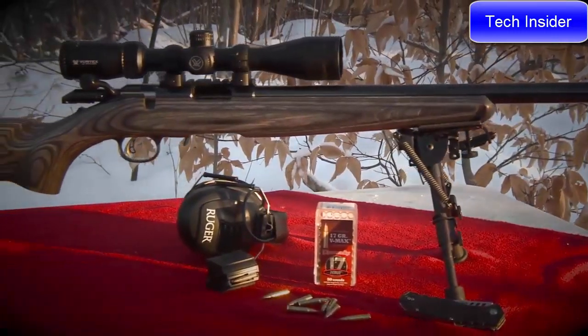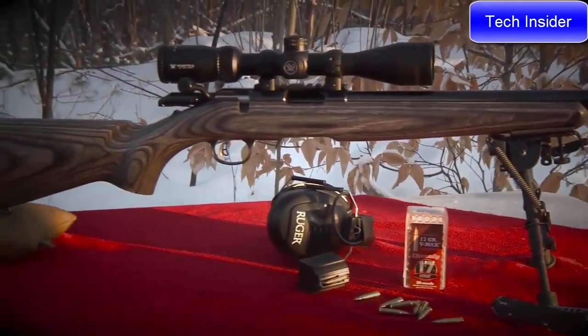You can see the Ruger American Rimfire target model at your local firearms retailer or learn more at Ruger.com. Thanks for joining us.